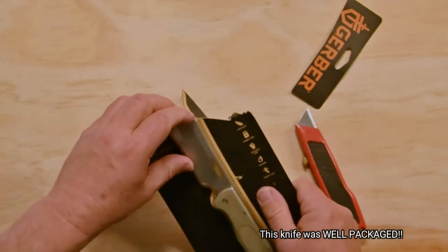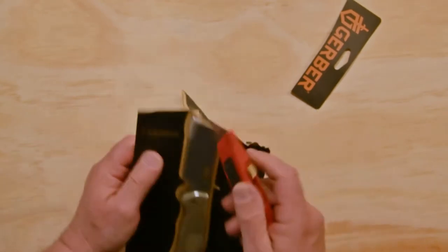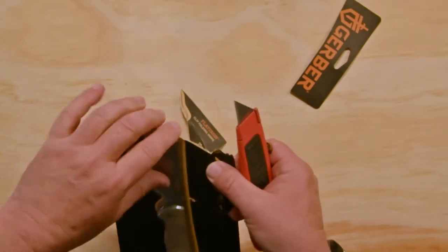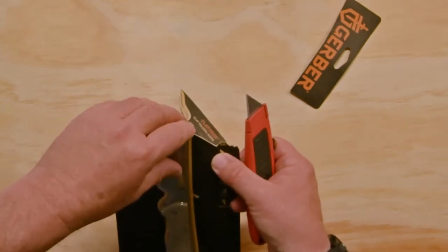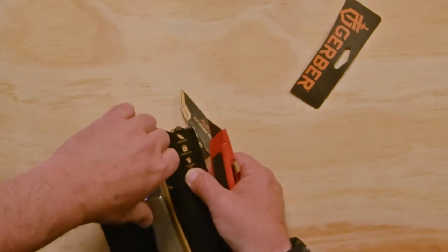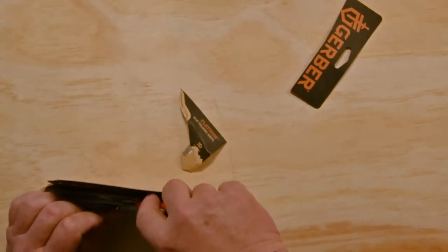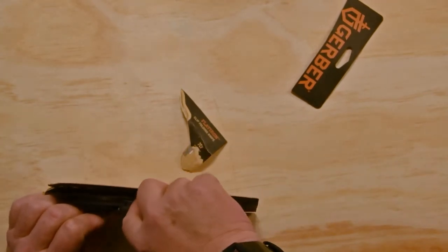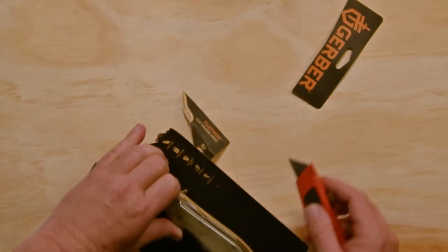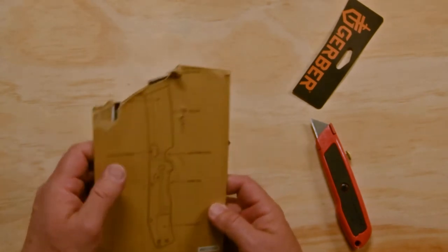The problem with this packaging is you actually need the knife to get it out of the packaging — it's not even funny anymore. And the stuff is sharp! I'm trying not to act like a big baby here but I don't want to mark it. There's no instructions on how to get it out. But anyway.